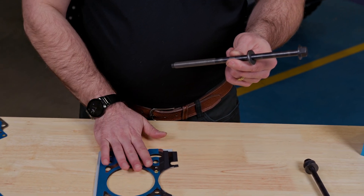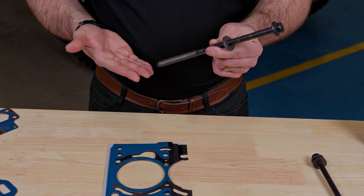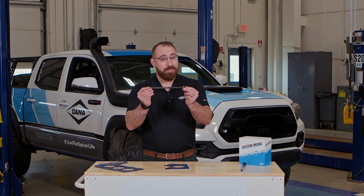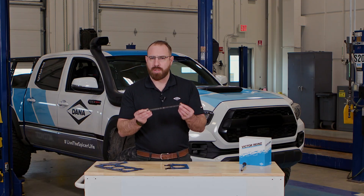This gasket evenly distributes the torque that's applied through this bolt evenly across the cylinder head. And finally, if this cylinder head bolt is a torque-to-yield application, it must be replaced every time.